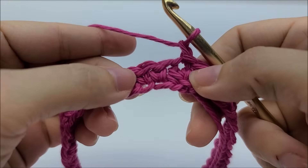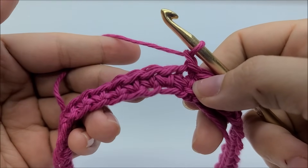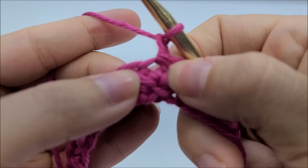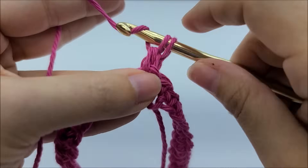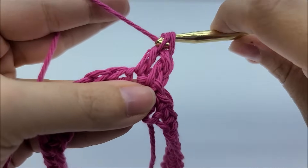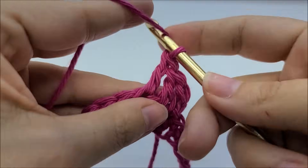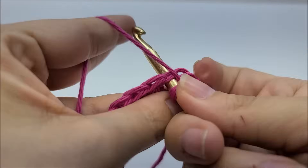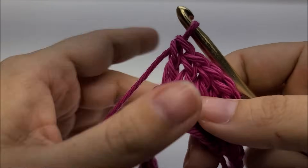Now start round two. Chain one, then put three double crochets in a row — the first one goes right back into that same stitch you just slip stitched into. Then put two double crochets into the same next stitch. So the pattern is: three doubles in a row, then two doubles into the next stitch.